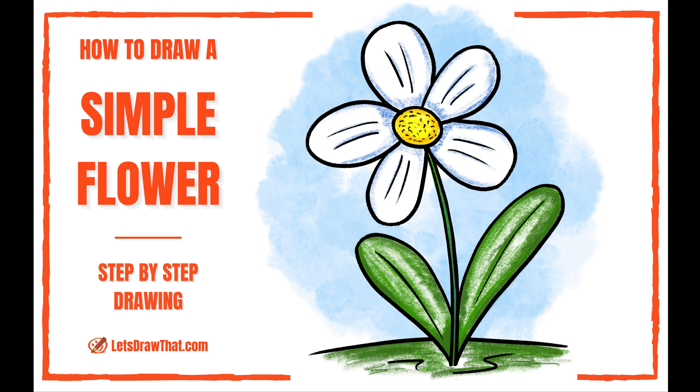And that's going to be it for the sketch! Next we're going to get into the inking, so I'm using a 0.8 fineliner.